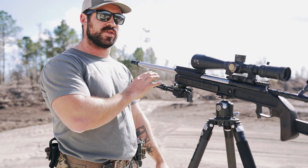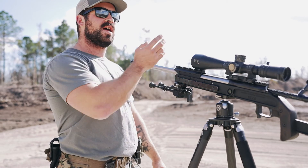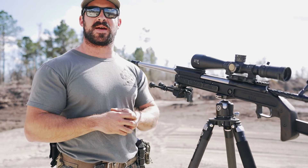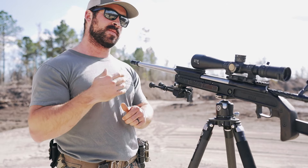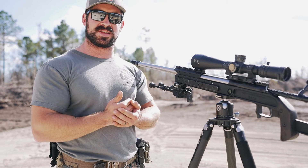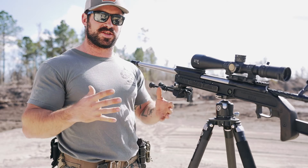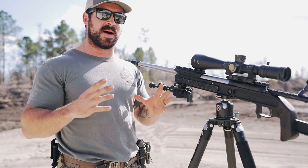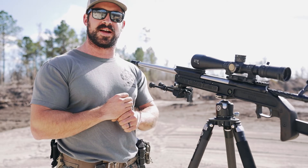I'll take the chronograph off, shoot another five while continuing to monitor groups with nothing obstructing my barrel, and we'll see if there are any changes in grouping. Then I'll put the chronograph back on and continue that process. I don't have a set number of rounds — I just want to see where we find consistency. Am I going to see muzzle velocities change dramatically? Are groups going to start wide open or will rounds be stacking on each other right away?